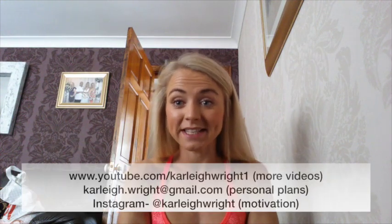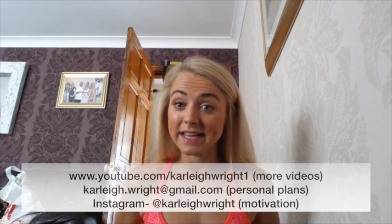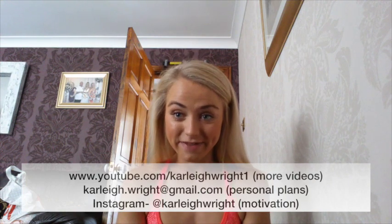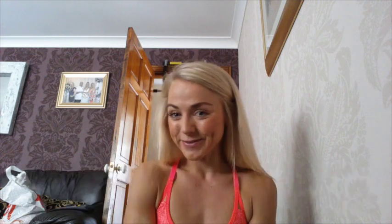Thanks for watching, and don't forget to view all my other videos on YouTube. The planks are a really good one as well for ripping up — they're about 8 minutes in length, a little bit more advanced, but you can do the simpler versions, so don't forget to watch them. Also follow me on Instagram at CarlyWright, and email me if you want any more advice or nutritional advice — that's Carly.Wright at gmail.com. Thanks for watching, bye.